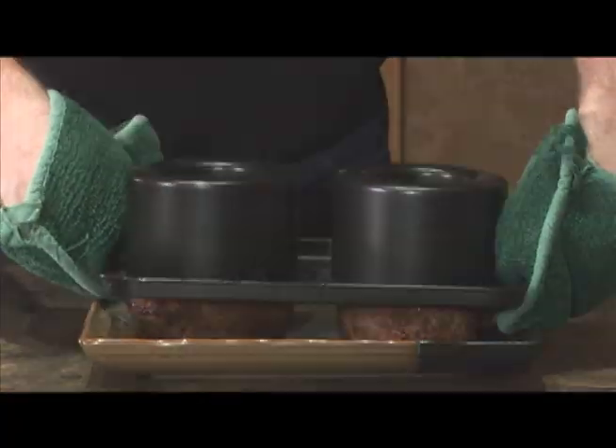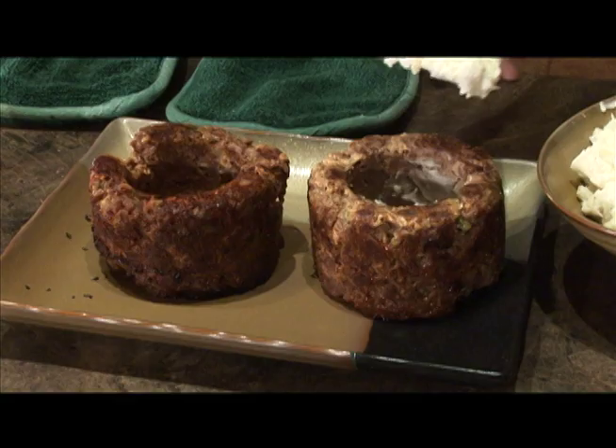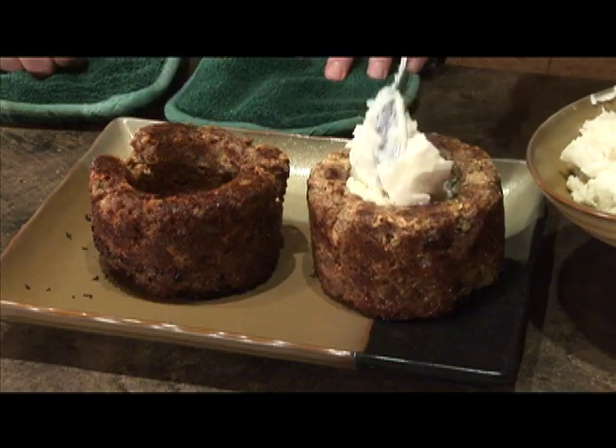You're not going to believe it — meatloaf bowls with mashed potatoes. Add some butter, some all-purpose seasoning. You're ready to go.